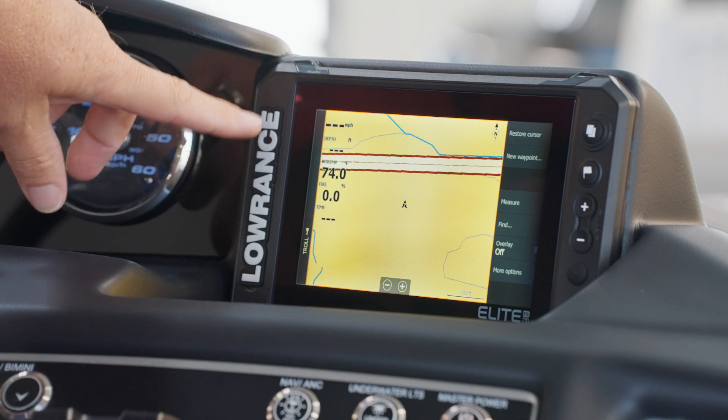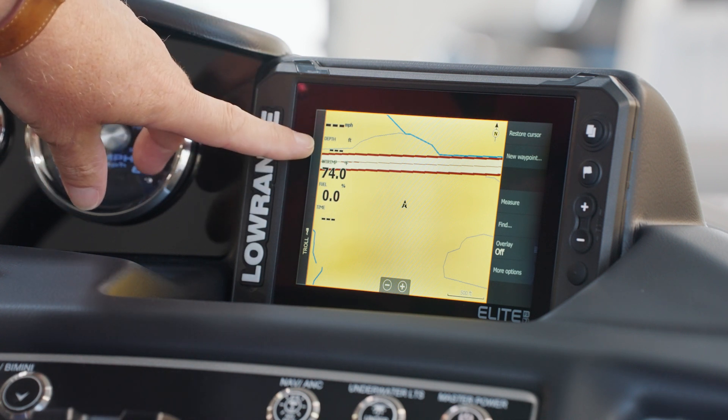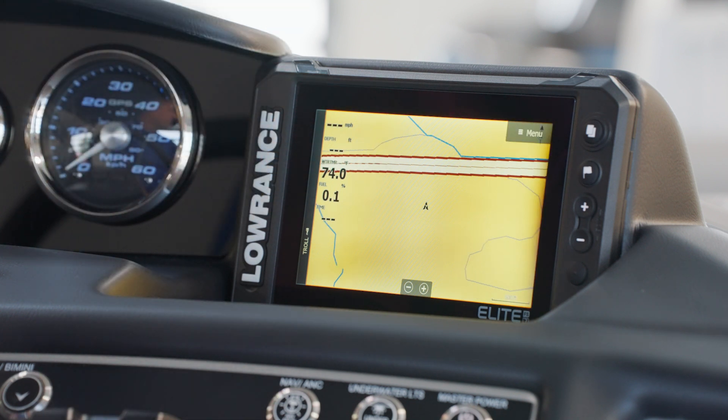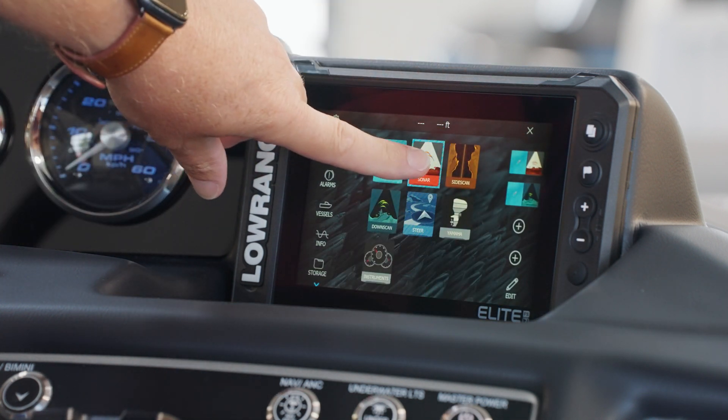Key information is displayed on the screen: speed over ground in miles per hour, depth, water temperature, your fuel percentage, and the current time. To change the application, simply press the Pages button and choose another option.